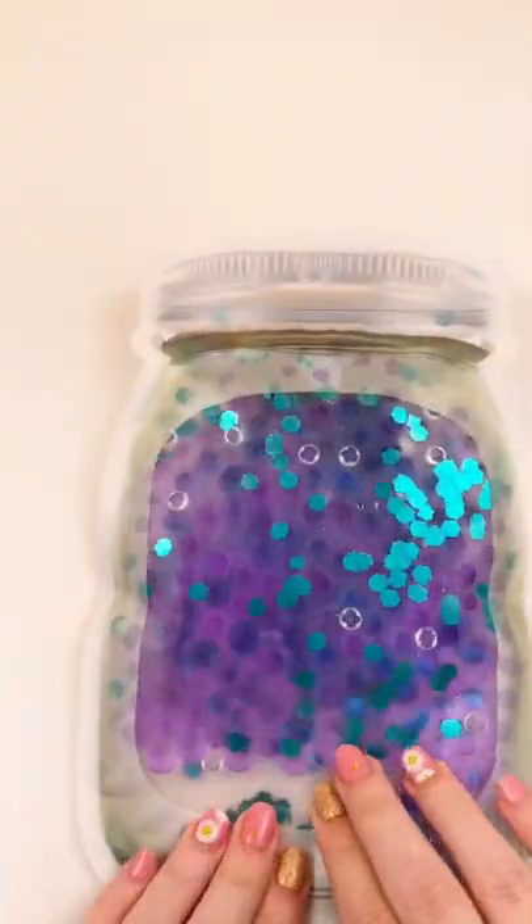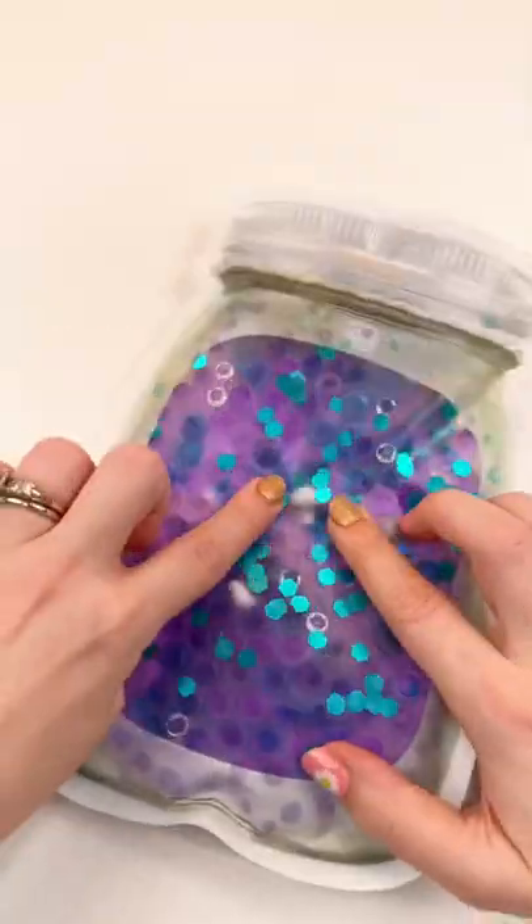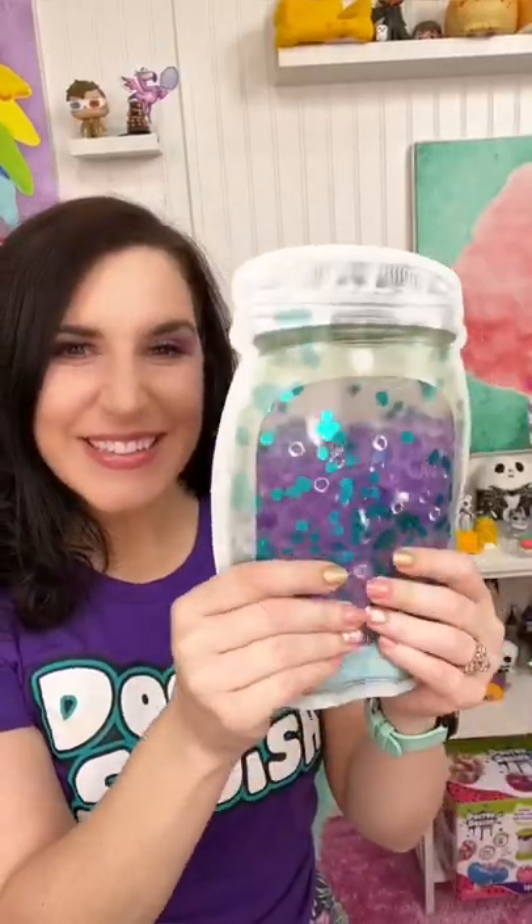You guys, look how cute it is — and you can kind of find the seashells in there, kind of like a seek and find. This one turned out really pretty. I absolutely love the colors. What do you think of this awesome mermaid sensory mat?